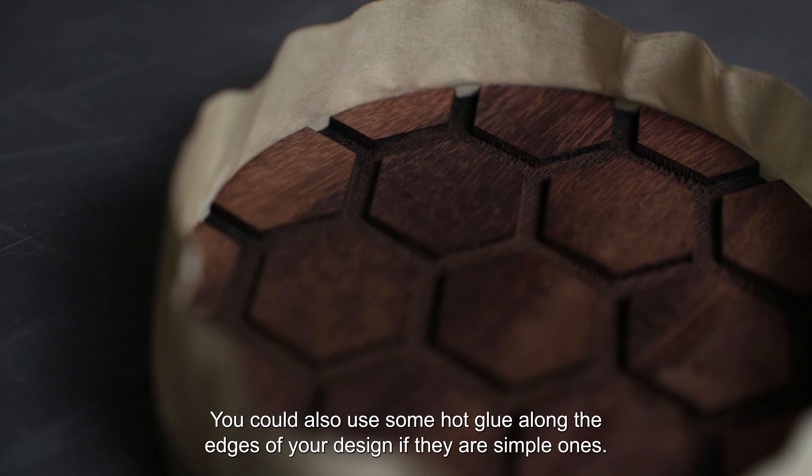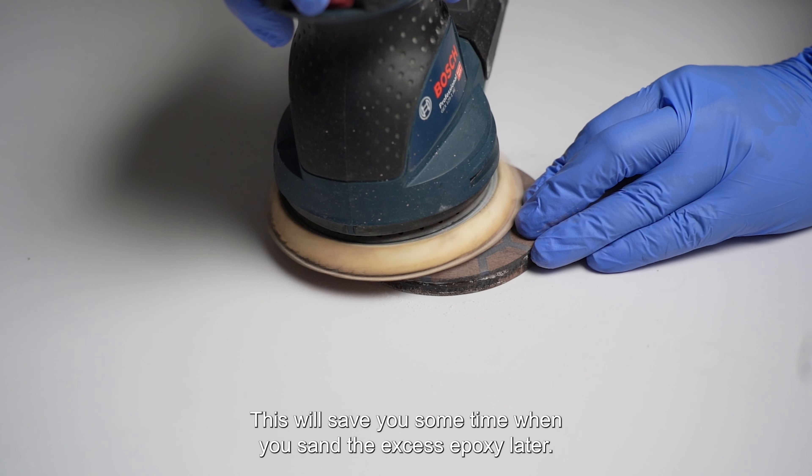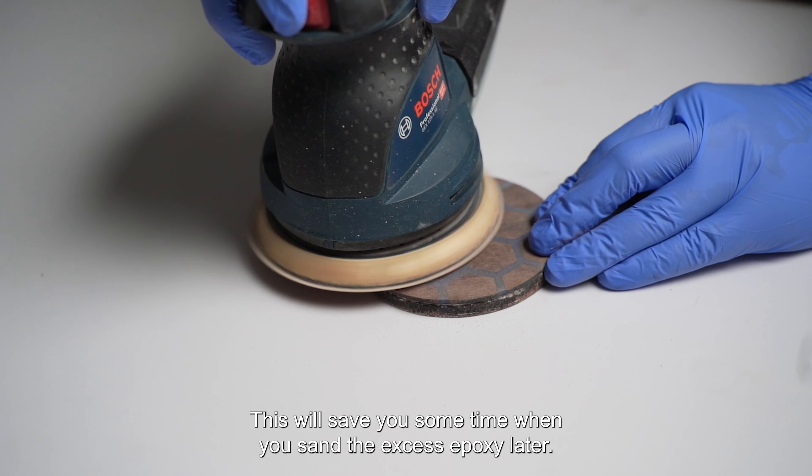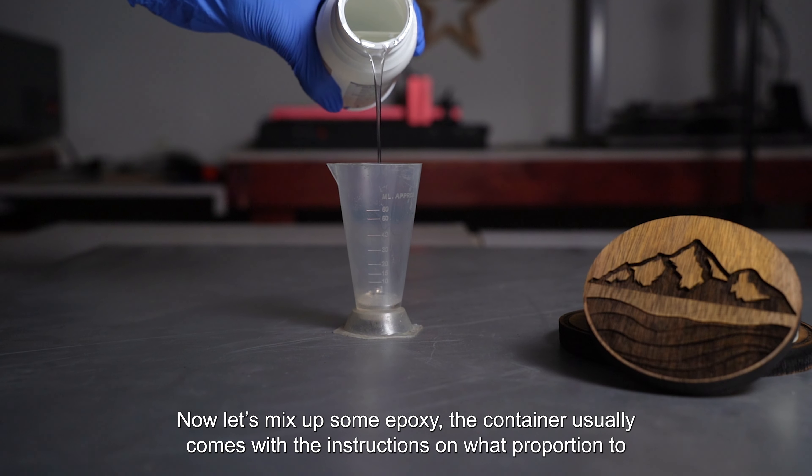Once we are done with the engraving, we'll take a brush and clean out any char left in the pockets, and give the top surface a light sanding to remove the smoke stain. With that done, we are all set to do the epoxy pour.